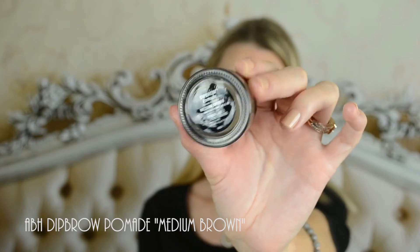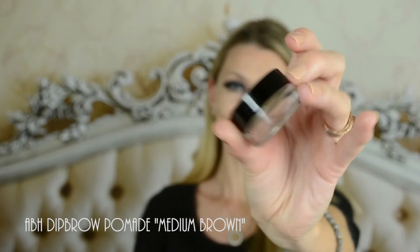My favorite Deep Brow Pomade by Anastasia Beverly Hills in color Medium Brown. I'm going to link my full eyebrow tutorial down below.